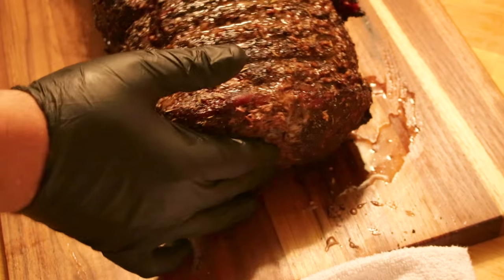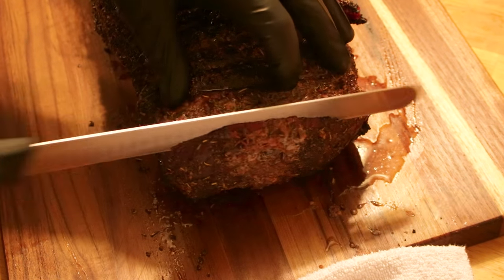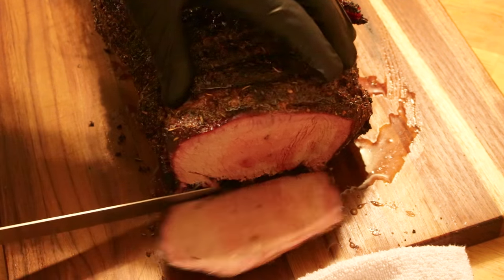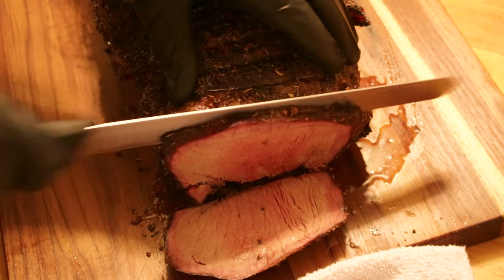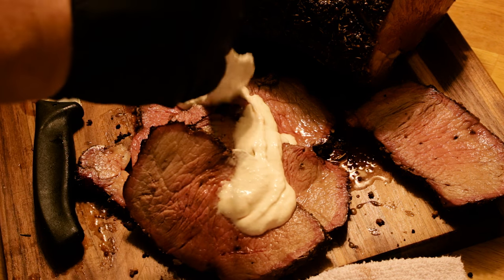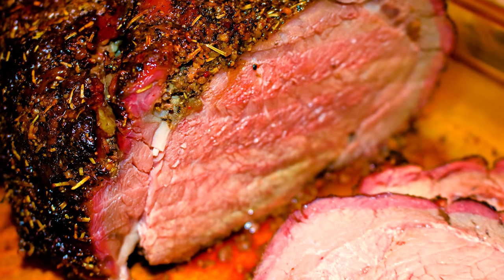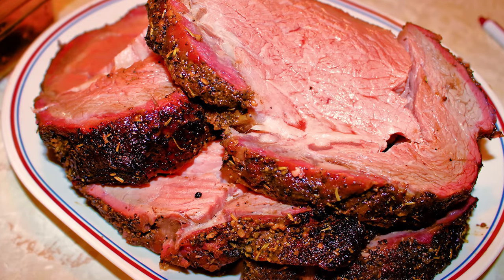Crust and ultra-juicy meat is why we bother to do prime rib in the first place. Feel your way through the process, but trust that as long as you don't take that thing in the dead center over about 135, 140 degrees, you'll have a beautiful piece of meat. And if you've got a warm box and you can hold that meat, shoot for about 120, 125 and let it carry up.